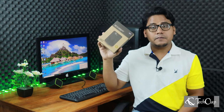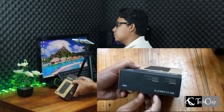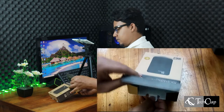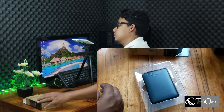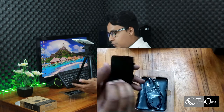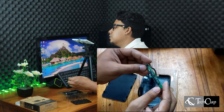So let's open this up. What we have inside this box is a USB 3.0 cable and the SATA to USB 3.0 adapter.